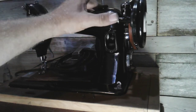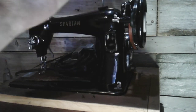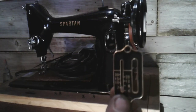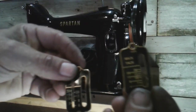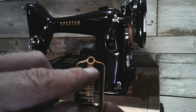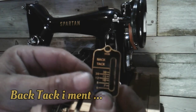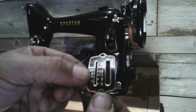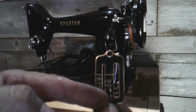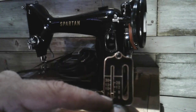The bobbin winder is different, but the 99k bobbin winder is on here. Now I'm about to put the stitch length indicator on here. There's the one from the Spartan — it's hard to see, but it says 192k right there, and it says backstitch on it, which is sort of a nice touch. I polished up the one off the 99k. Nice thing is, it doesn't say 99k on it, so who's going to know that this is even off of a 99k, unless you know that the Spartan doesn't have that.